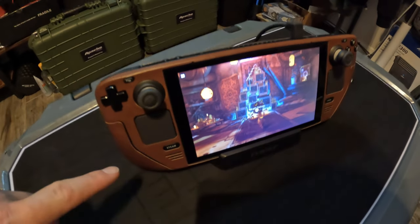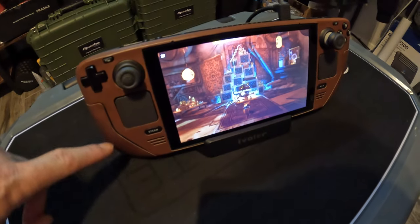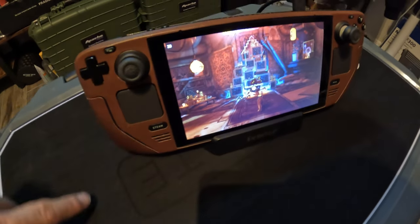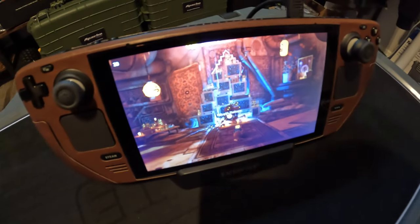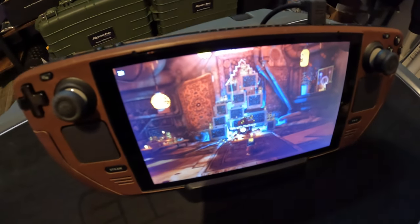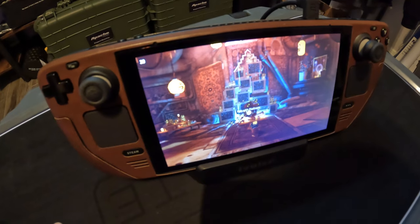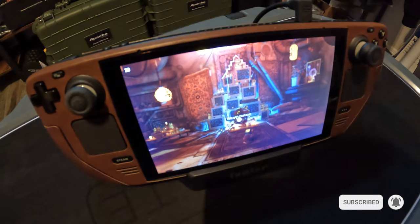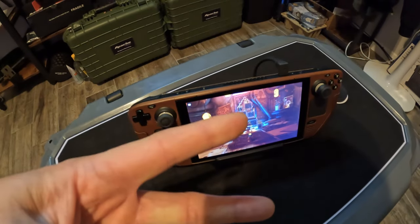If you're curious about any of the other videos regarding the Steam Deck, such as the leather skin from dbrand or any other items I've done with the Steam Deck, feel free to check out those videos. I hope to see you on the next video — feel free to subscribe, like, share, comment, all that fun stuff. I'll catch you guys on the next one. Peace.